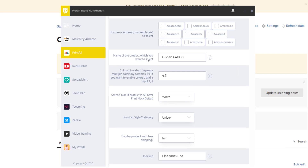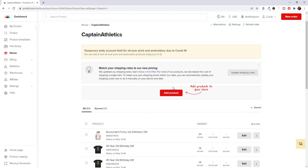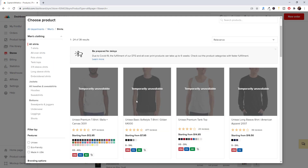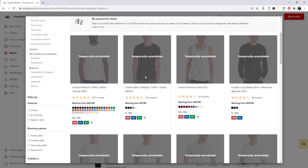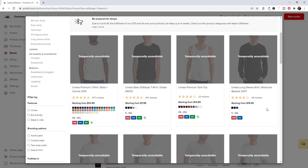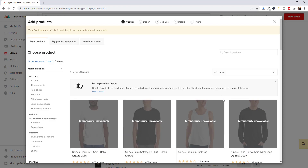Now, the name of the product which you want to select. I have Gildan 64000 here, which is a really popular shirt on Printful due to its quality and pricing. To find the product name, go back to Printful, go to Stores, click on a store, and select Add Product. Go to T-shirts, find the shirt, click on it, and copy the name — for example, Gildan 64000. Paste that into the app and it will run a search and find that exact product. This works for any product — mugs, stickers, whatever it is.